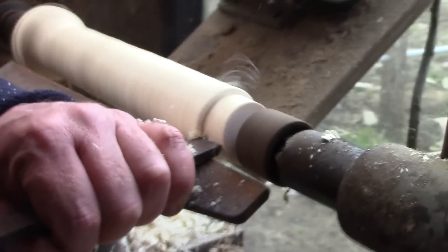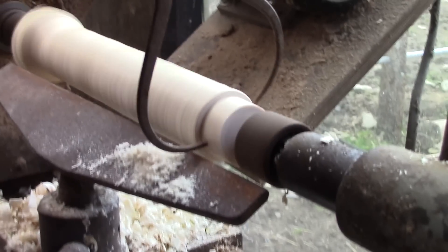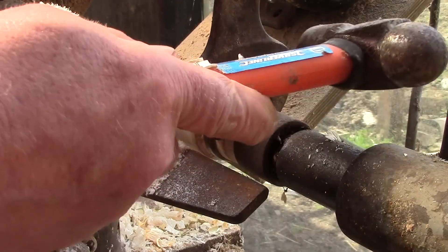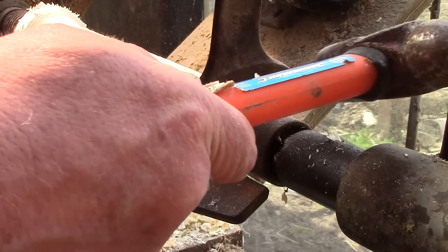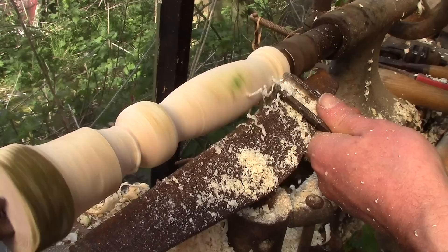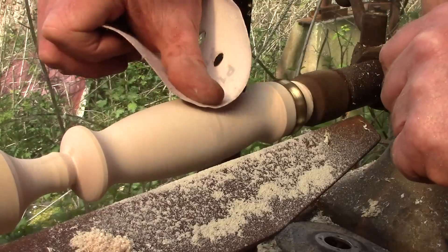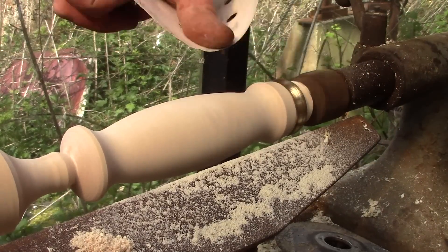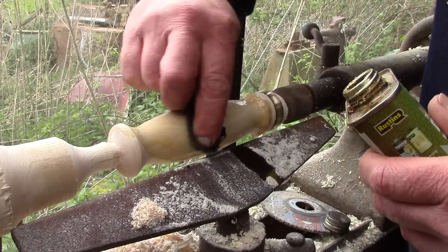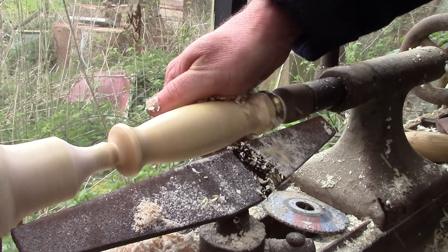Whoops, sorry about this bit — the tripod was touching the lathe. Either that, or else we had an earthquake I didn't notice. After that, I just turned down the handles until they fitted my hand. I don't have time to do a careful job; there's just so much to do at this time of year, so this is a bit rough and ready. But it's the kind of satisfying, practical woodwork I really like.